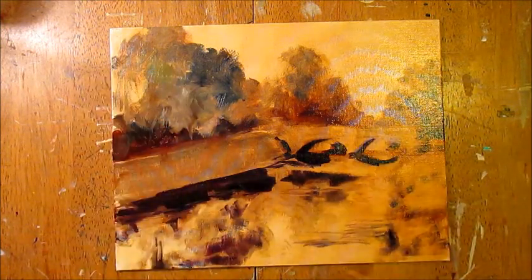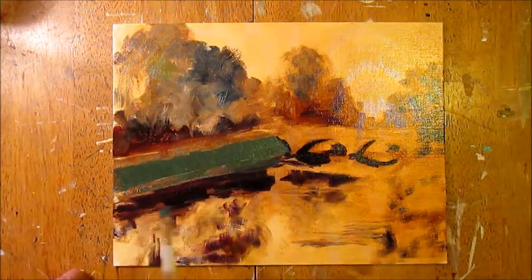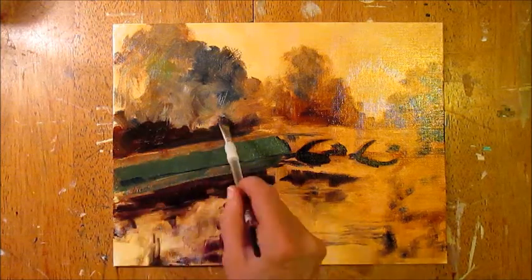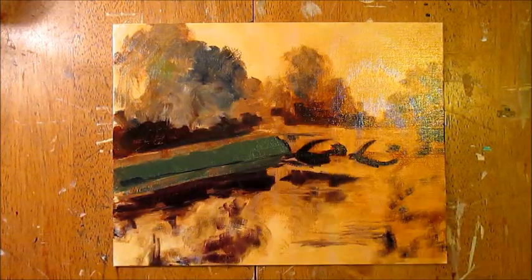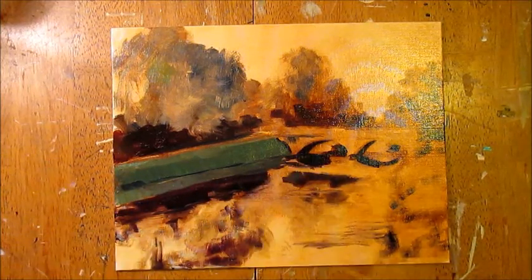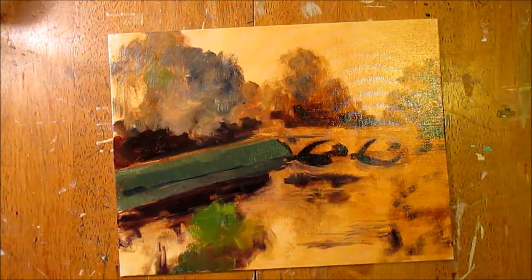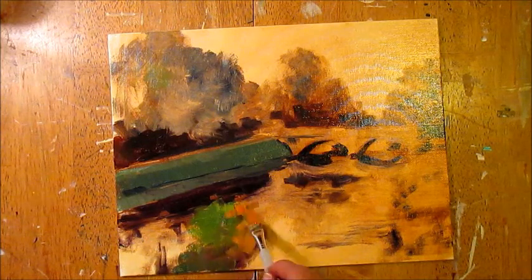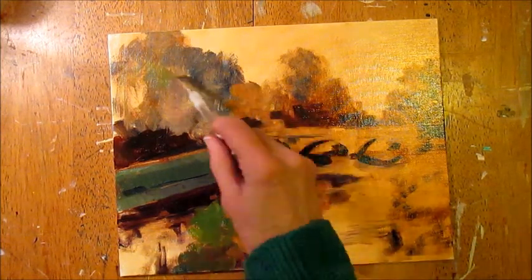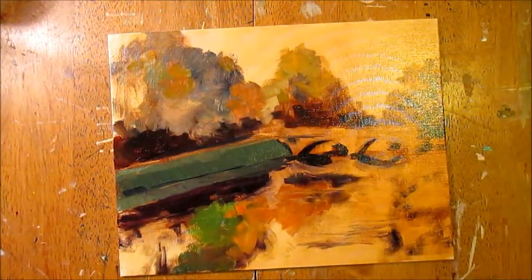Starting to bring in a little bit of color — that's where it gets yummy — but not much, just a touch. Then at the end of this stage I wipe everything back, unifying the space. I'm going to come back in with more color, just setting the tone, and here I go with some greens.